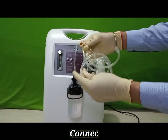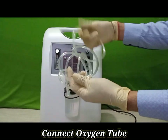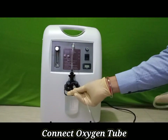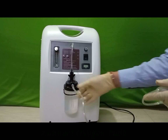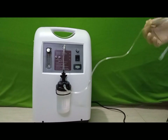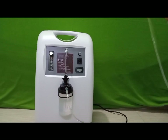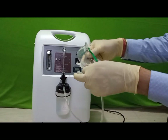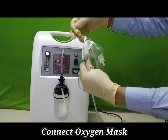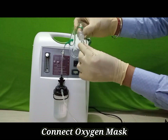The other oxygen connecting pipe — connect one end to the humidifier bottle; the other end will be connected to the mask. Connect it properly and ensure there is no leakage.